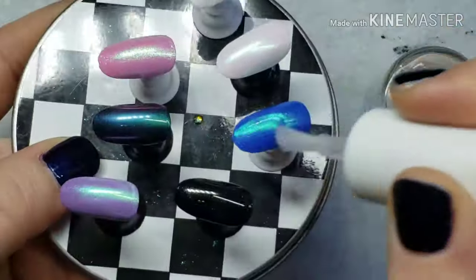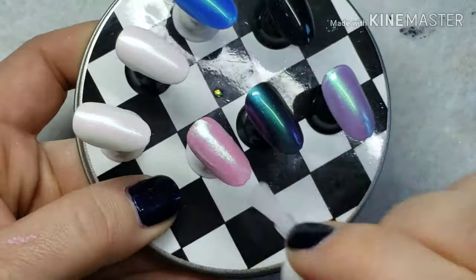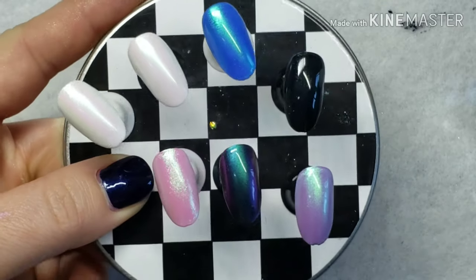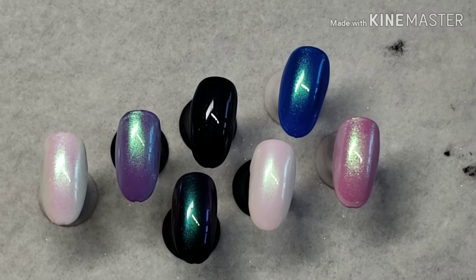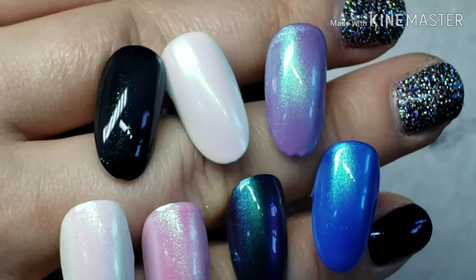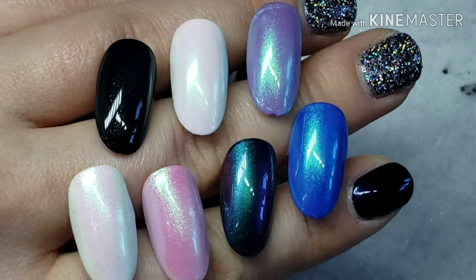And that's it. I'm going to show you some slow motion videos of all the chrome powders and a few pictures. I hope this helped somebody. I've done a lot more natural nail manicures now that I have the Dazzle Dry nail polish — this stuff is amazing, I'm obsessed with it and I love it. I have all of these chrome powders and now I know how to use them. I hope some of you found this helpful. Comment down below which one of these colors was your favorite.